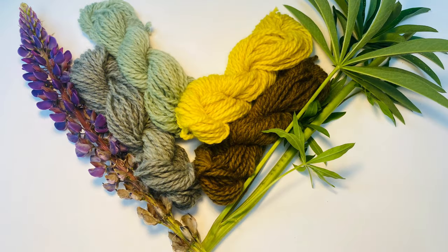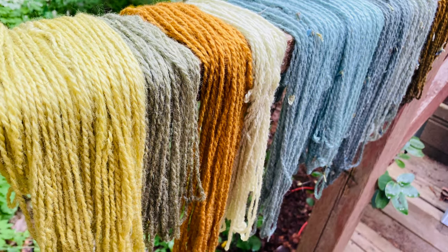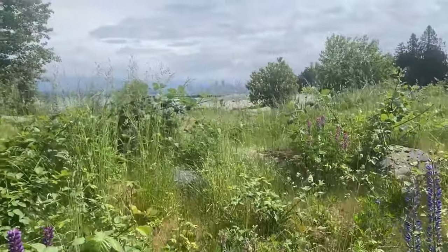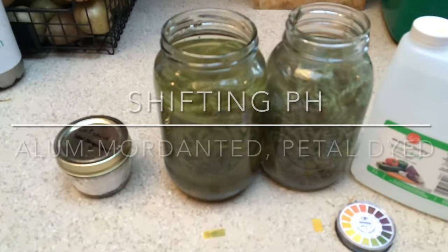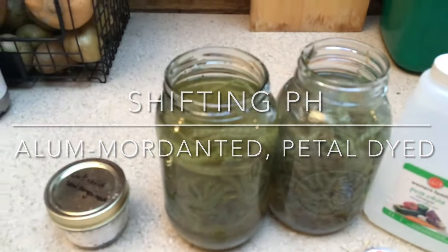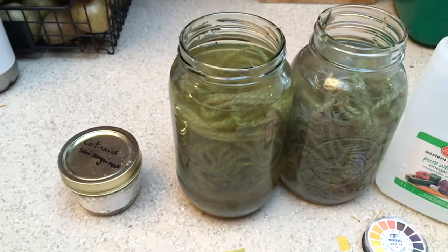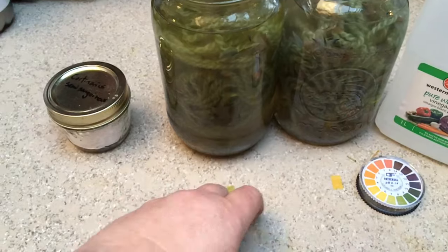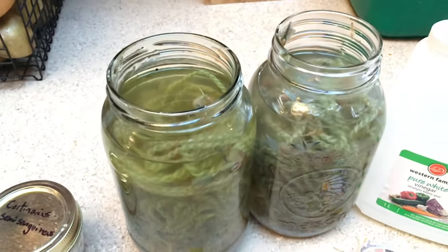I'm going to do a quick check of the pH. In this jar I added a quarter teaspoon of washing soda, and in this one, a quarter teaspoon of vinegar, to check the pH. This pH was about 10, and this pH was about 3. I left them in for about five minutes.